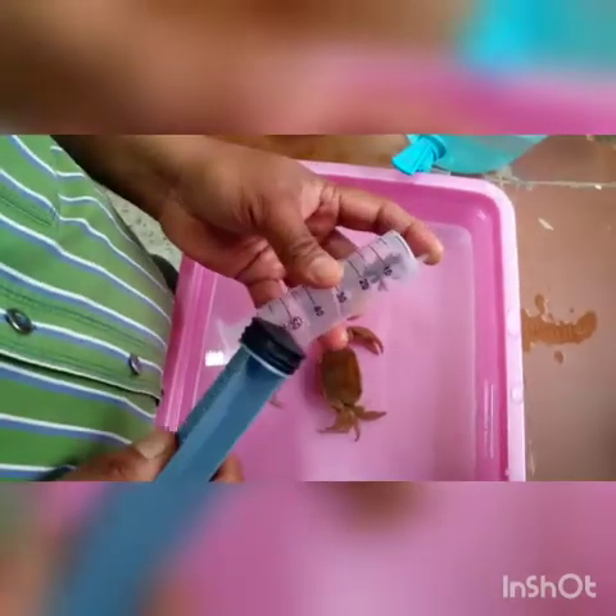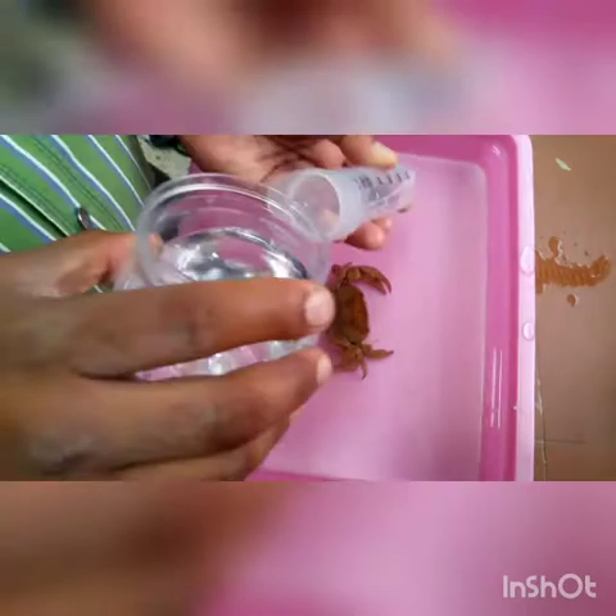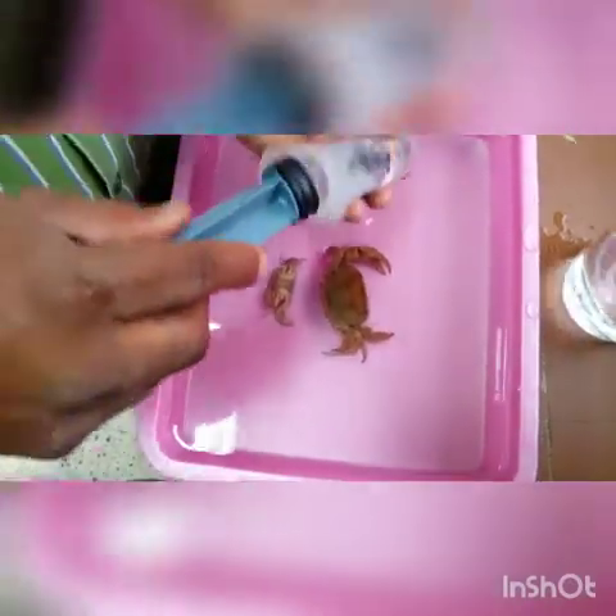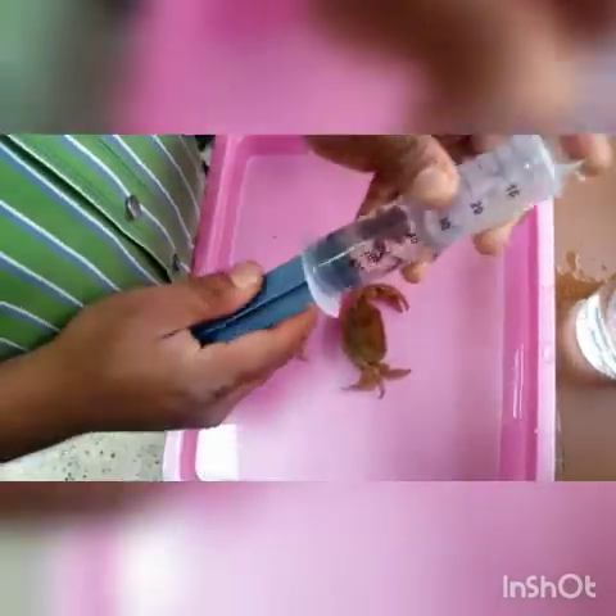So this is the Pungar. You can add KG2 into this. You should fill half of this syringe like this.